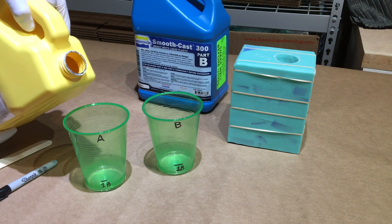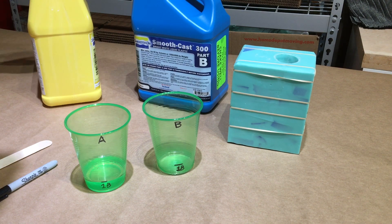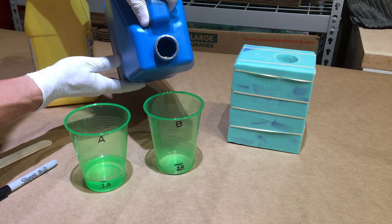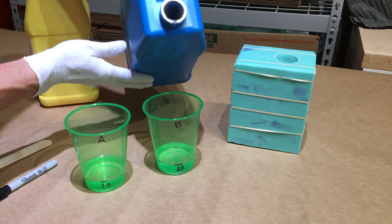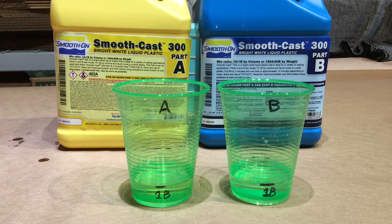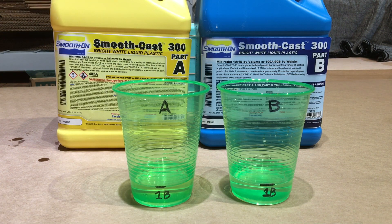I put links in the description for Smooth-On's gallon kit and pint kit. I always buy the gallon kit because of the price break and because I know I'll use it up in a few months. It has a really long shelf life, but after a few months part A starts to get a little funky and discolored — the important thing is it will still mix and cure. Just keep the lid on and don't let moisture in. Part A is the catalyst which will react with moisture. Part B is a lot thicker than part A, so I always pour part A into part B because it pours faster. After I measure out equal amounts, I always add just a tiny bit more of part A to factor in the liquid that gets stuck on the surface of the cup.